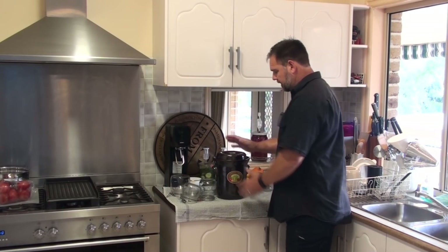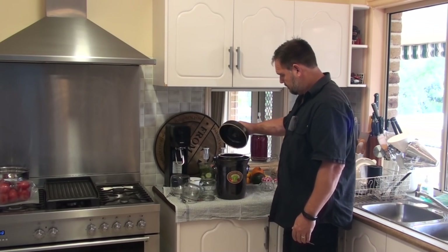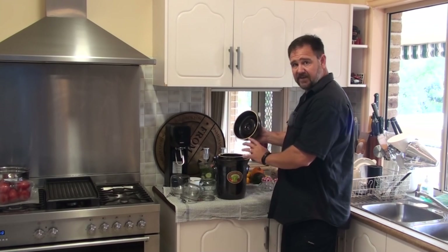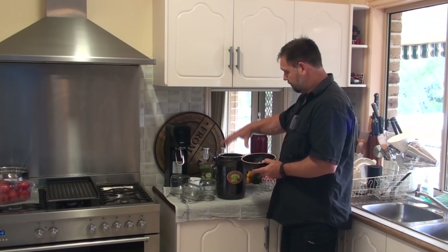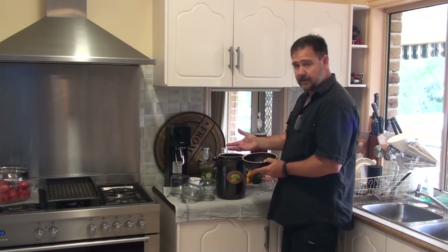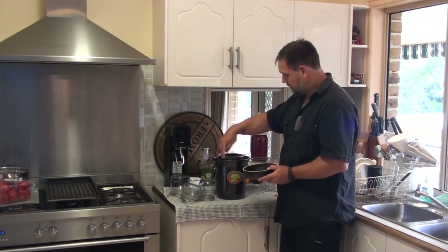Now this is quite a large — this is a five litre crock. Instead of an airlock to keep oxygen from going in and let CO2 out, there's a moat around the top.